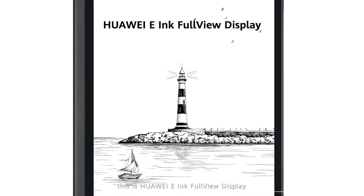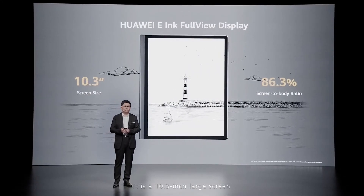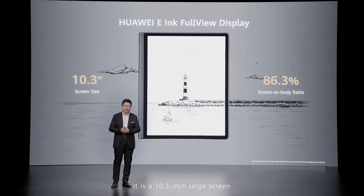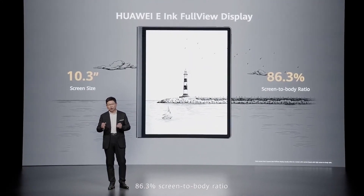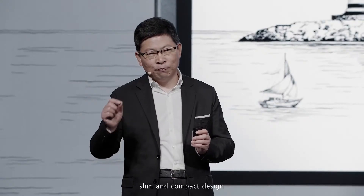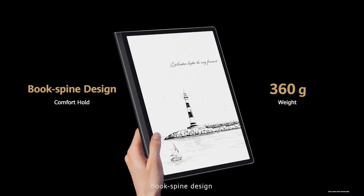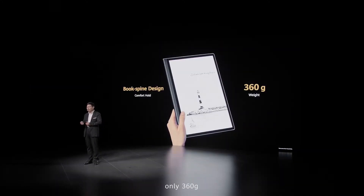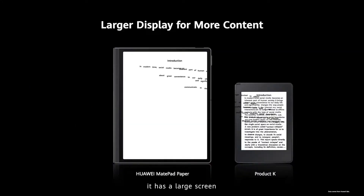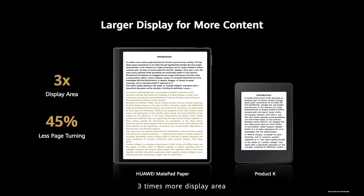This is a wide-bezel design of the industry for the e-ink display, and this is Huawei's e-ink full display. It's a 10.3-inch large screen, achieving an 86.3% screen-to-body ratio with a slim, narrow, compact design. A book-spine design, comfortable for your handhold. Only 360 grams — very light. It's a large display for more content.